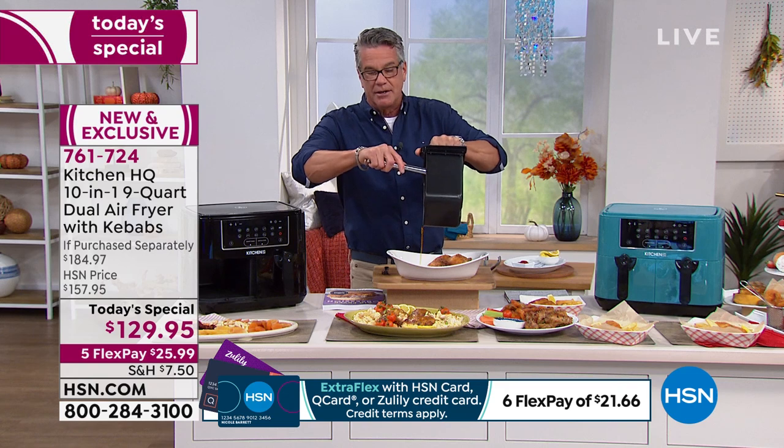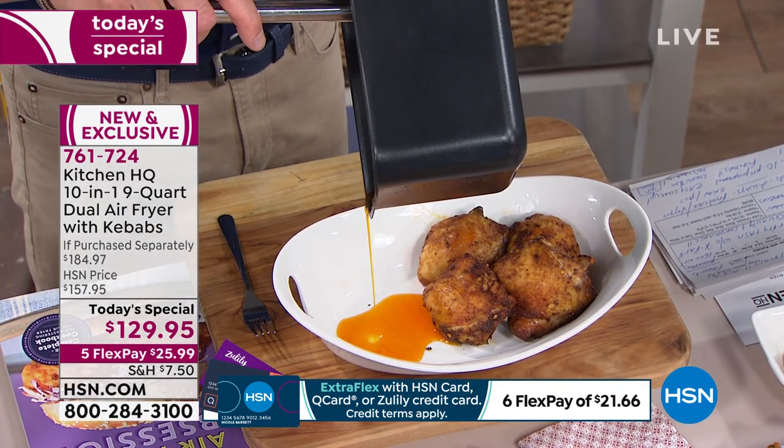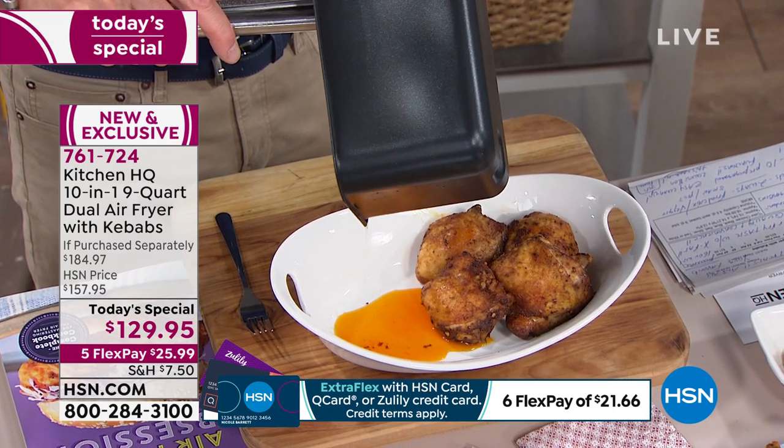I'll pour it down here — watch. This is what you're not taking into your body. That is 100% grease and fat.